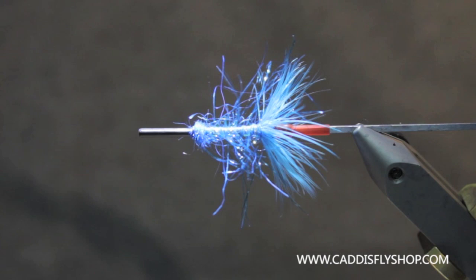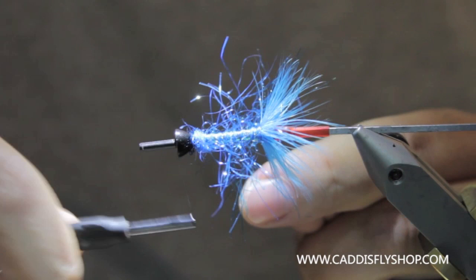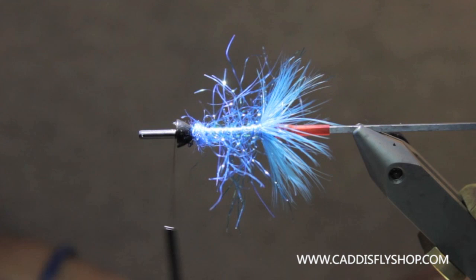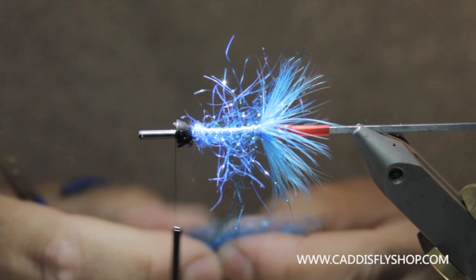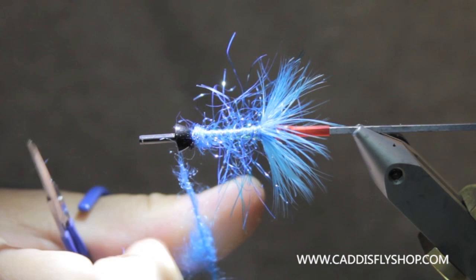So that is secure. Then I will take a cone and I'm going to put it in backwards — this is a large Pro Cone. Seat that in there, get my thread started, and then you dub in a big ball of Kingfisher Blue. That cone is sitting in there and I think it helps flare the material. It certainly adds a little bit of weight to the fly — I wouldn't say this is a heavy fly.